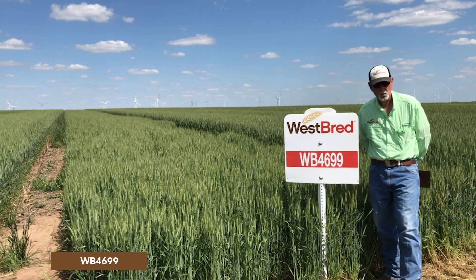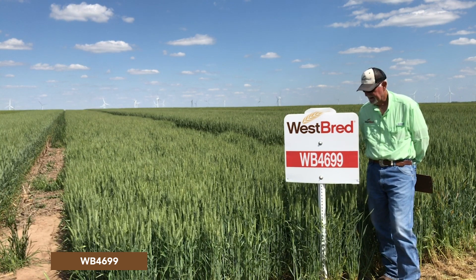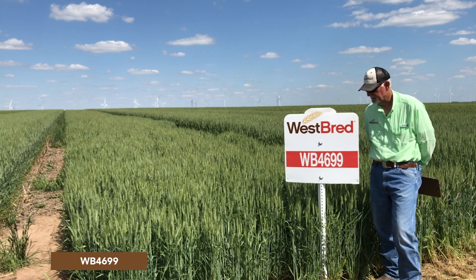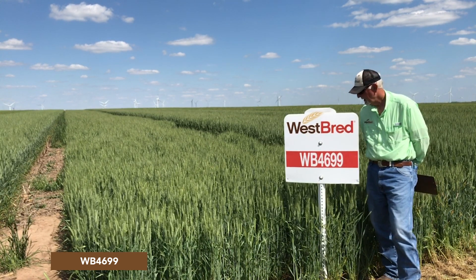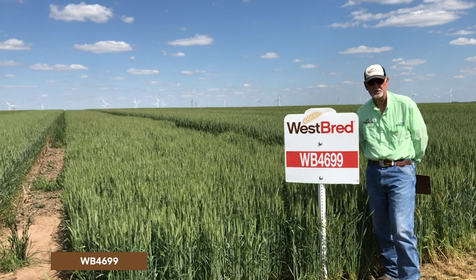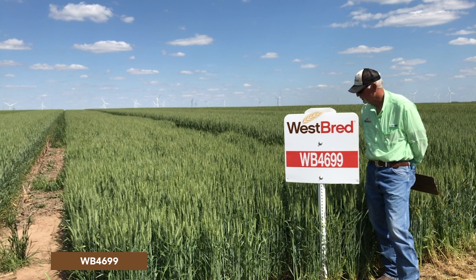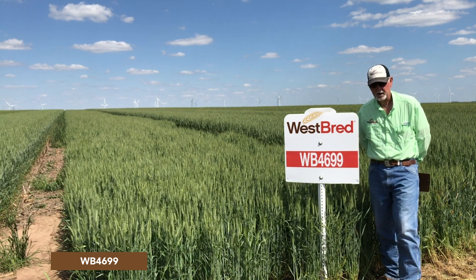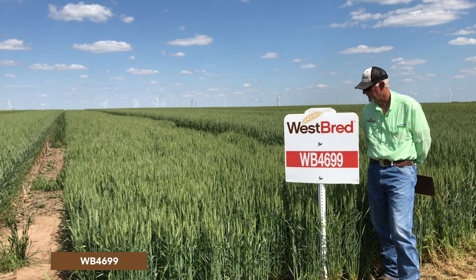In 2021, we apparently have a new strain of stripe rust and it has become somewhat susceptible, but I would say it's more of an intermediate to moderately susceptible line to this new strain. It is short in stature, stands very well, and has excellent yield potential.